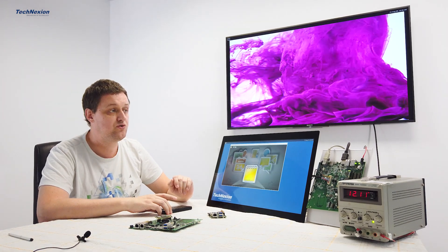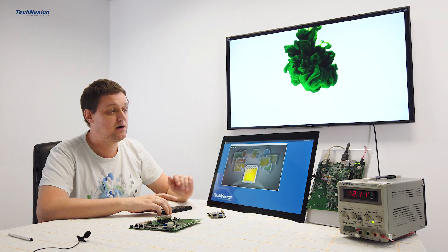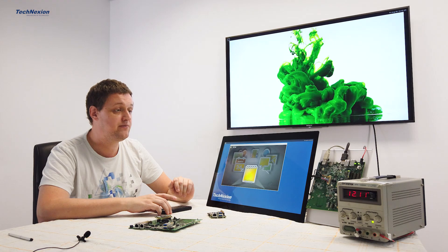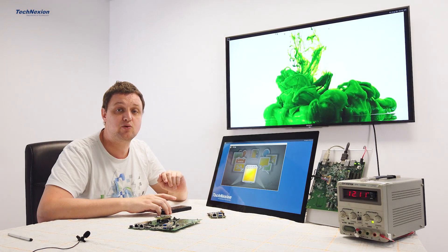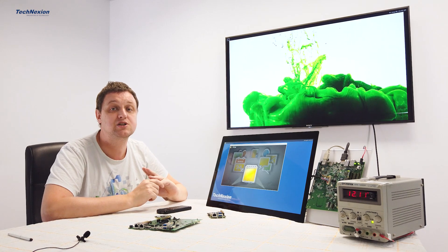We also have Ubuntu 20.04 LTS available, and Android 10 is also available. I already showed that a couple of weeks ago with the introduction of our Oneport IMX8M Plus.